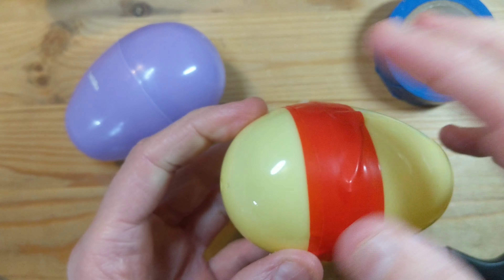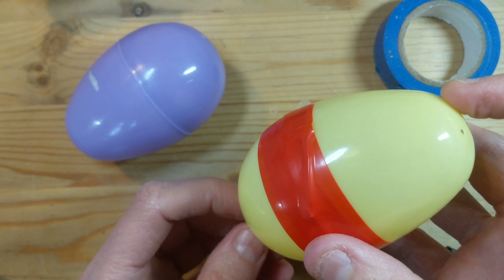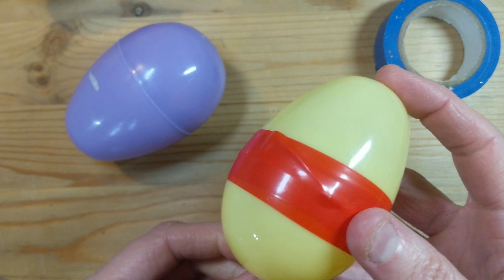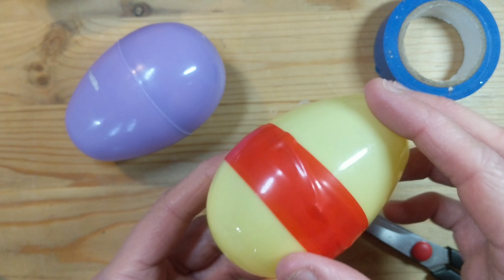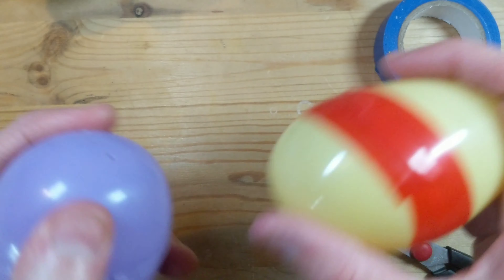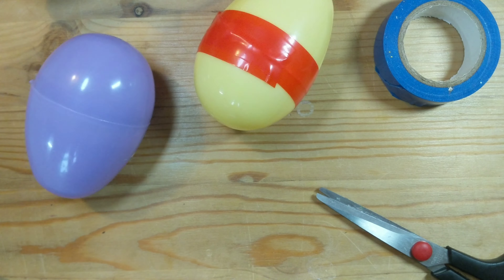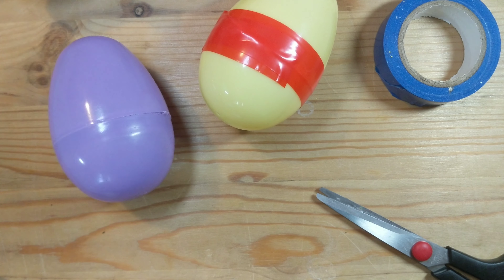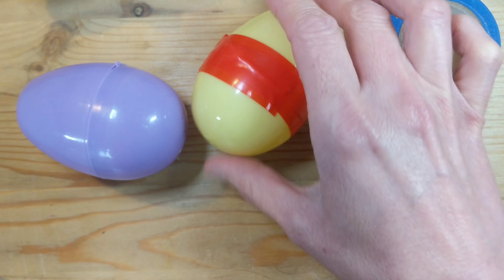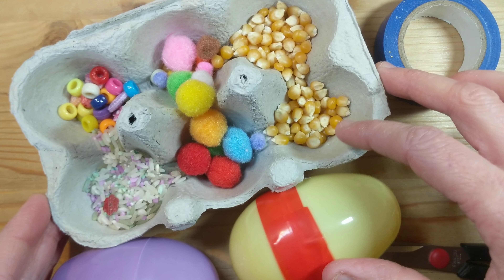If you're still concerned that they might be able to get into the egg — especially if they're at the age where they put things in their mouth — don't leave these unsupervised with your little ones. But as you can see, they make a really fun shaky sound! Then you can do lots of fun songs, like 'chick chick chick' or shake your sillies out with the eggs. There's so much fun you can have with those.